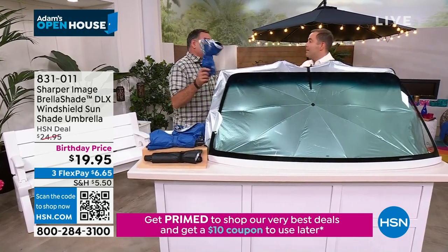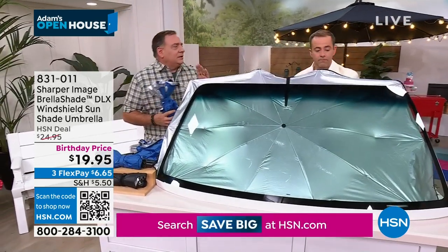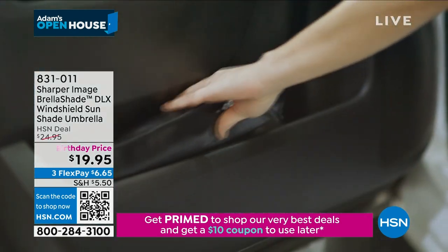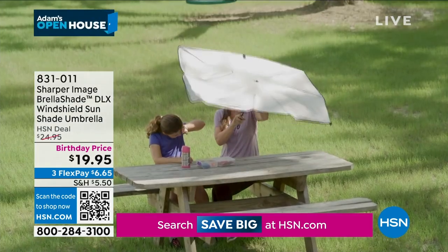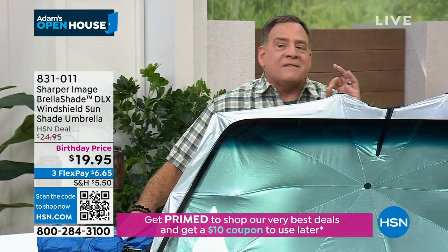Speaking of things that sell crazy well — I bought it today. Are we living on the sun now? It feels like hottest day after hottest day. Folks, if you can use an umbrella, you can use the Brelashade. It'll fit any windshield up to 57 inches across. This is a special deluxe version they make just for us here at HSN because it has a fiberglass frame built into it — not something you're going to get every day.